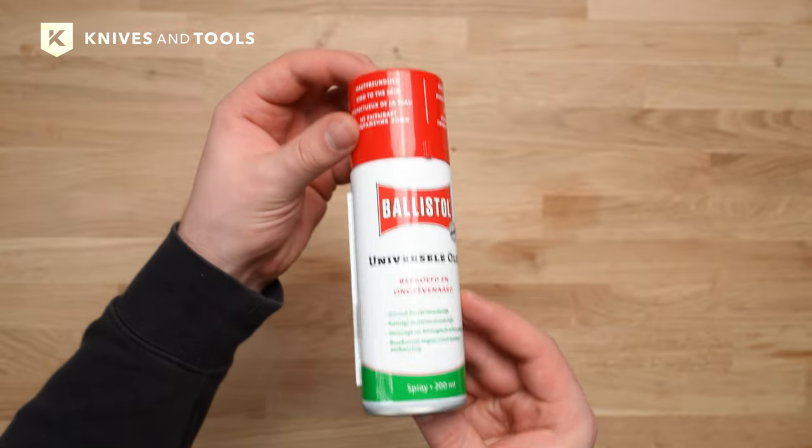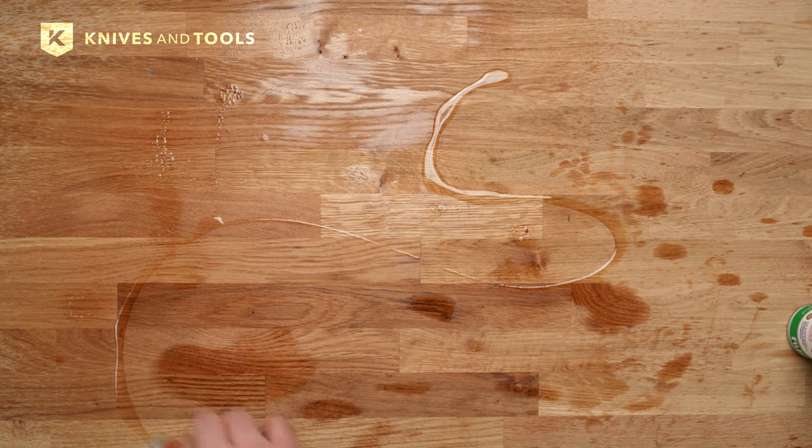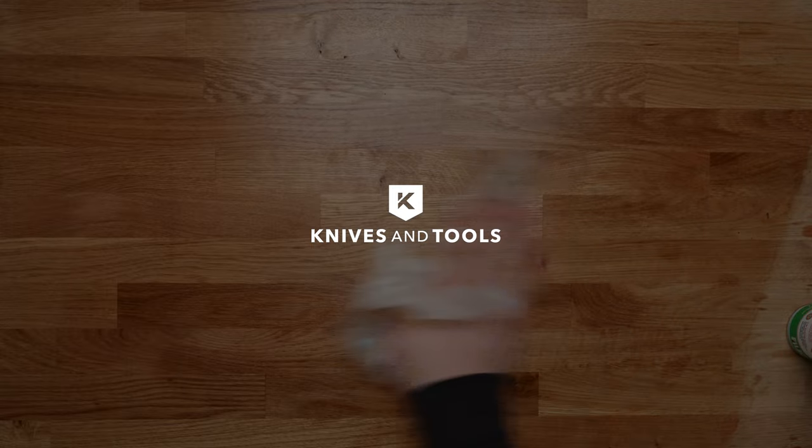We offer Balistol in various sizes, from small pens to large spray cans, so you can choose the perfect amount for your specific needs. Discover the unmatched versatility and reliability of Balistol at Knives & Tools today.